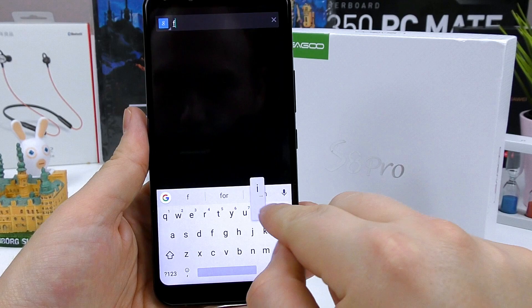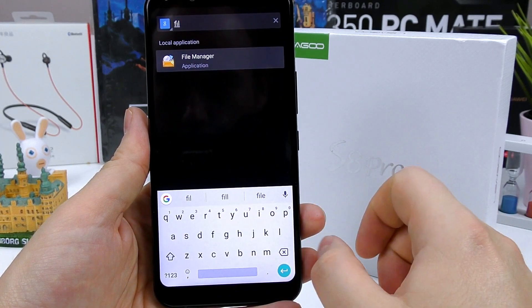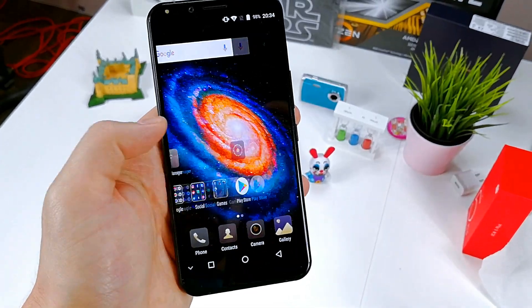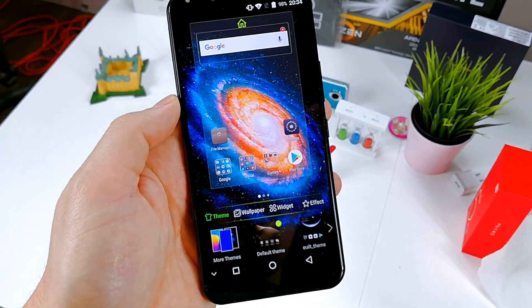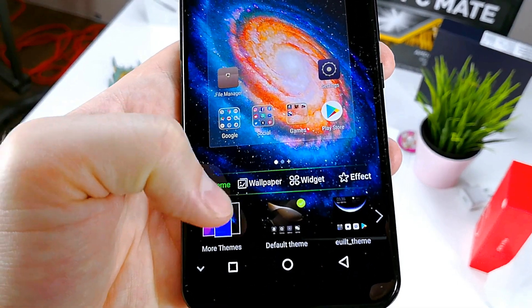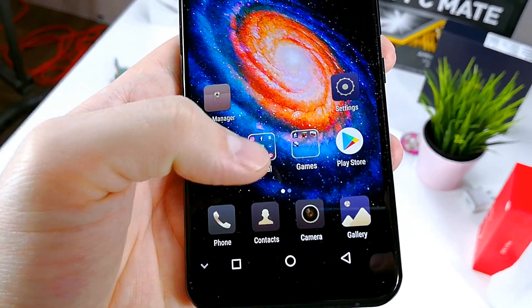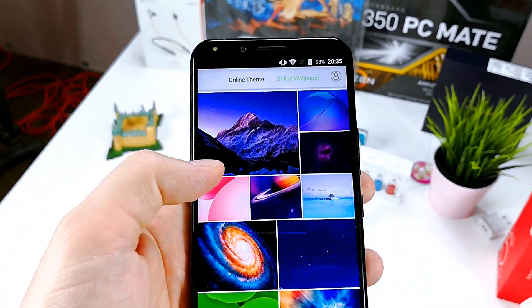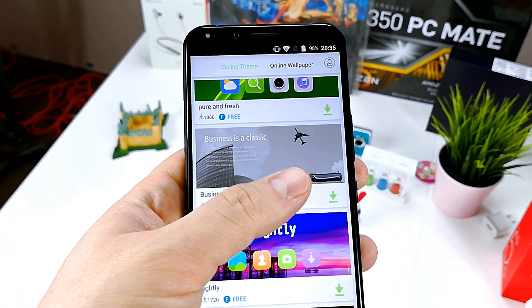It's also running Android 7.1.1 Nougat, which is a step ahead of most other relatively unknown Chinese brands. It's nice to see that smaller companies aim to take on the big guns by providing a lot of customization options. Free themes and wallpapers are usually reserved for top-end devices.